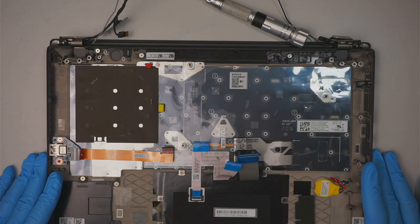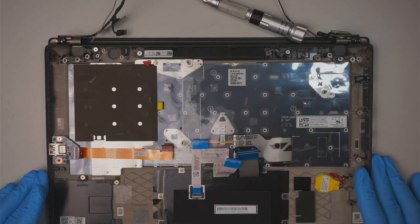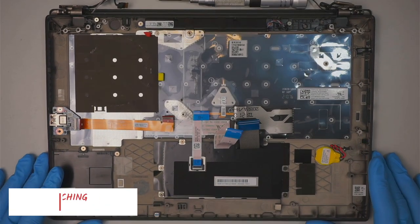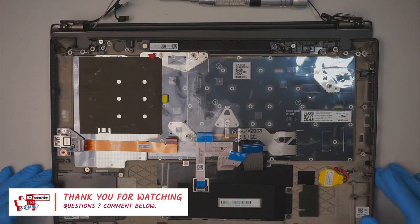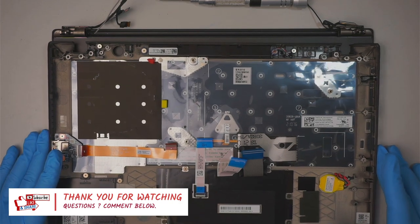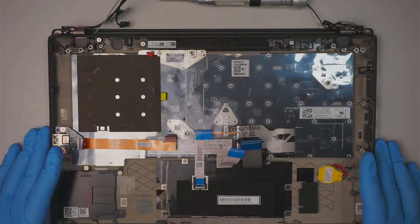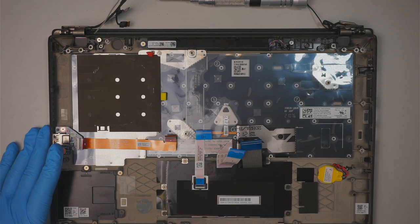That's the teardown on a Lenovo ThinkPad T14S. If you have any questions, comment down below. If you find this video helpful, please feel free to do a small donation via Super Thanks or PayPal. Thanks for watching and until next time, bye!